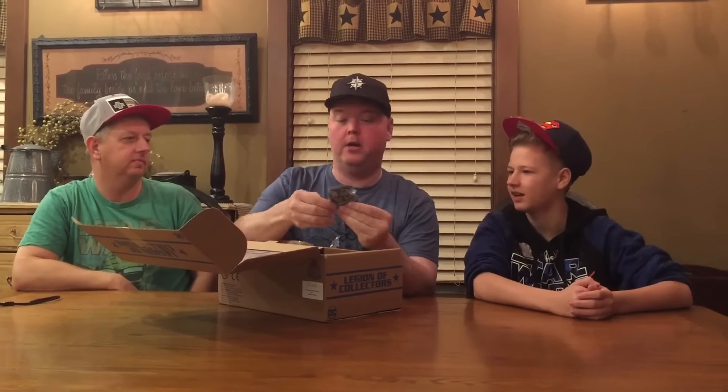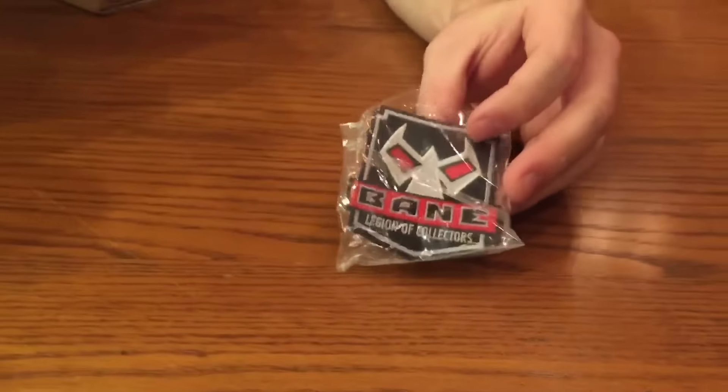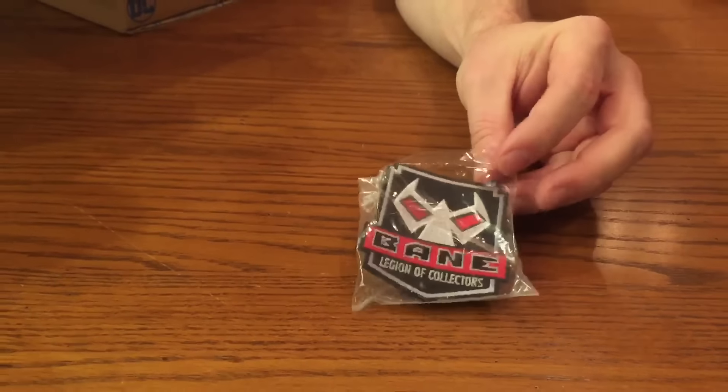Here we have the patch — is that an iron-on patch? Yes. Already excited about this. Good hat patch — I need to get some blank hats, those are the ones that fit my big fat head, and then put it on there.